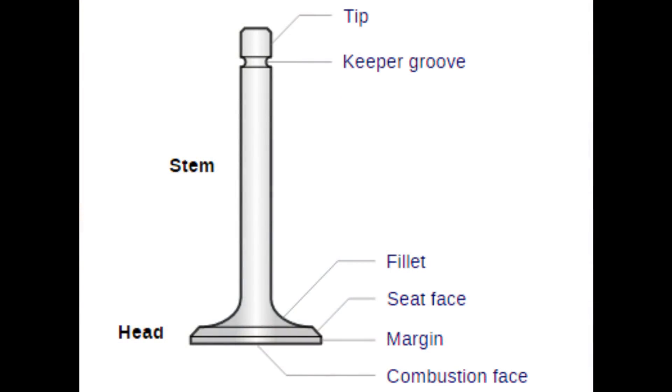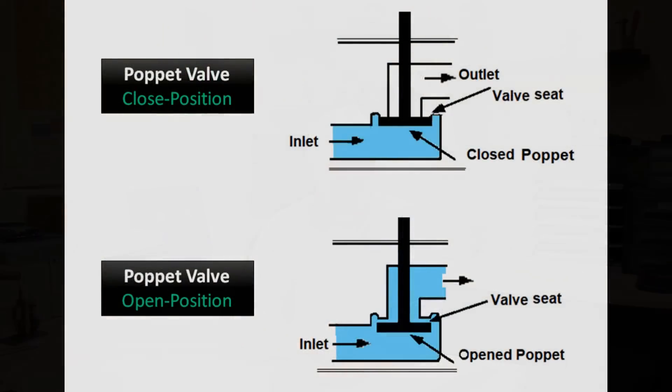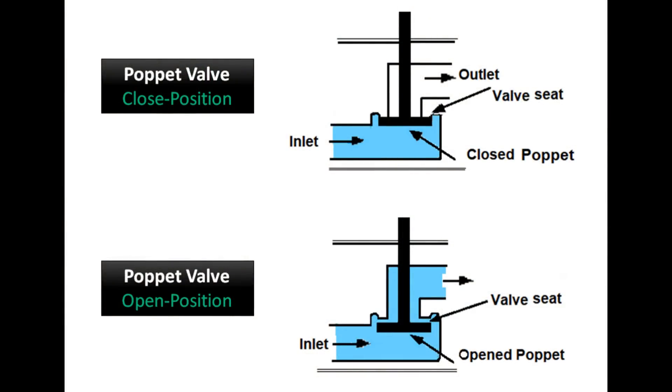The poppet valve is perhaps the one you're most familiar with. It's a mushroom shape that's in just about every internal combustion engine that there is, and it's operated by a pushrod or a camshaft and some rocker arms, and retained by a spring. That one is just everywhere!